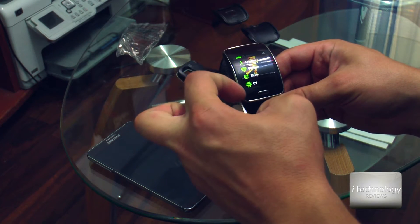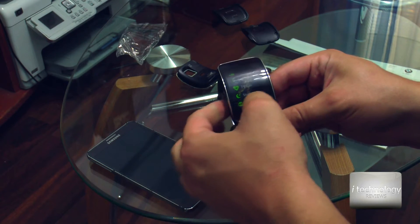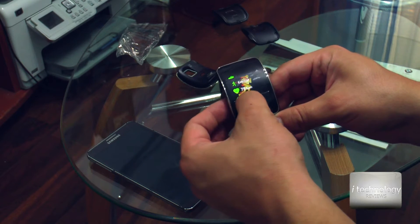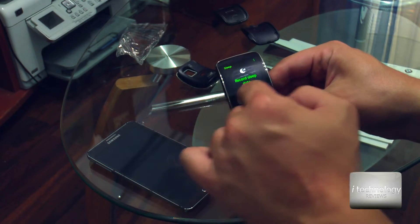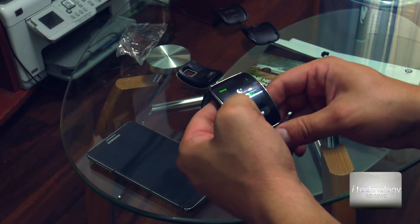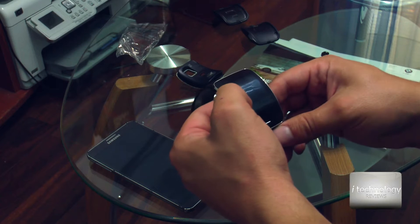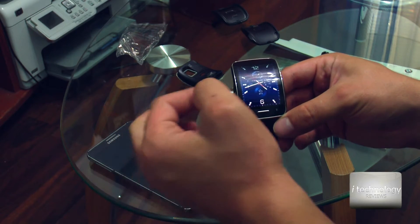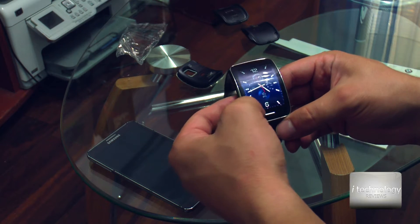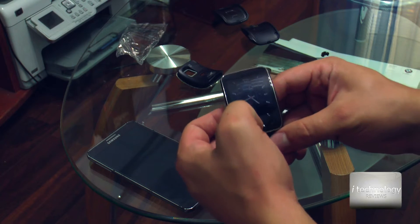One interesting thing: if you want to know what you're doing in your sleep, you can monitor your turns in bed and record sleep data. For the clock face, you have a lot of skins. I personally like the default skin — it's very elegant and useful, with a lot of information.